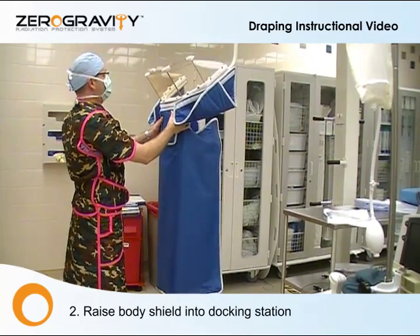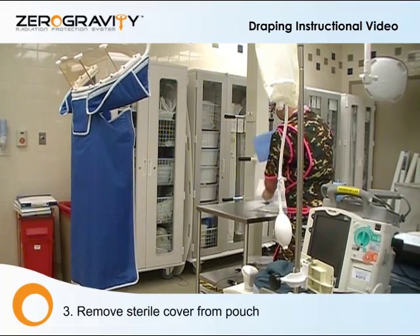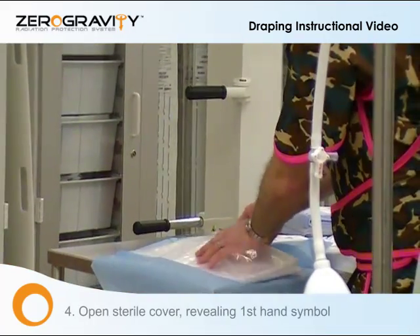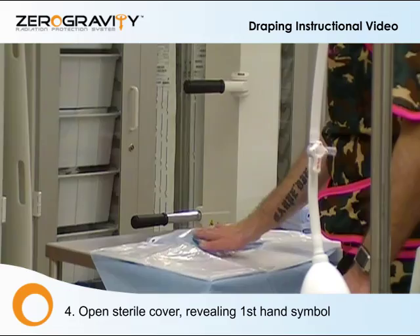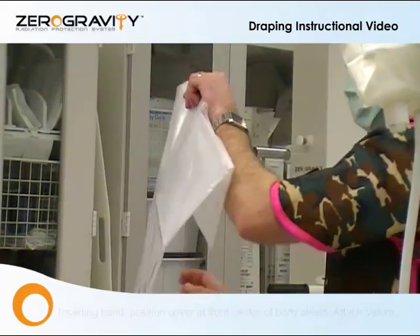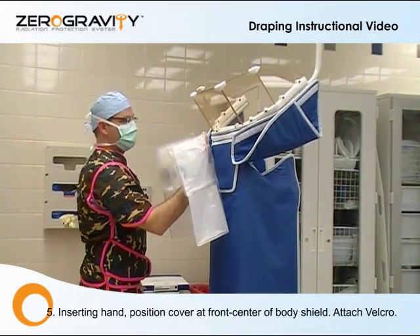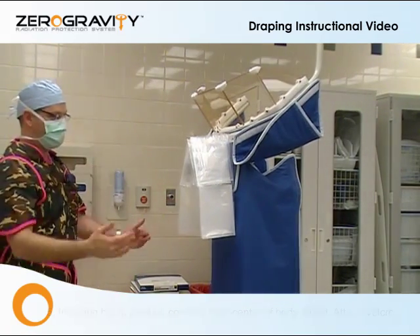Next, we're going to place it at its dock. Open the sterile cover, obviously maintaining sterility. Open the sterile cover until you see the palm label. Insert your hand and place the drape center at the top Velcro location.